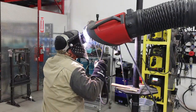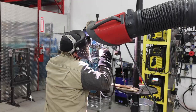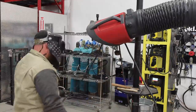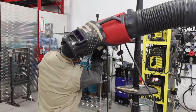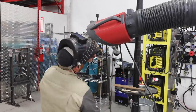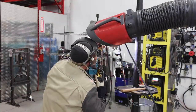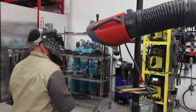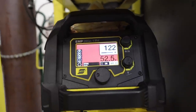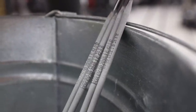Hey guys, welcome back to weld.com. Today we're going to be doing some upside-down flat, also known as overhead or 4G overhead groove weld. The plates were sent to us by Steven Marshall, so thanks for sending them to us. We're running the ESAB Rebel 285 at about 122 amps on reverse polarity, using some Hobart Fox EV 5070-18 rods. Let's go ahead and run the root.